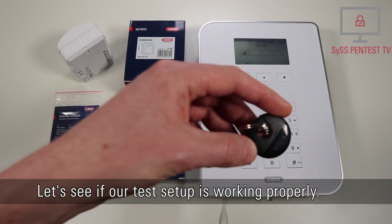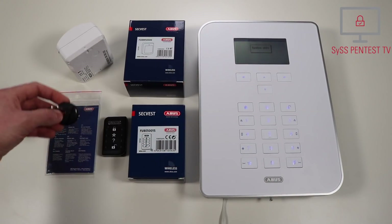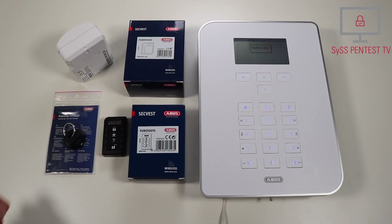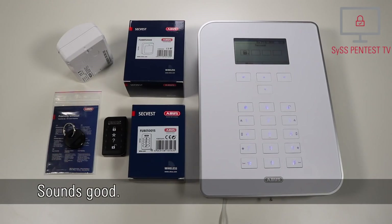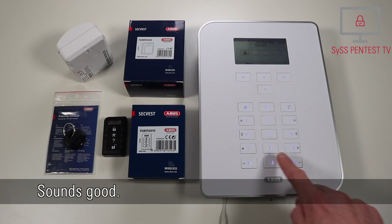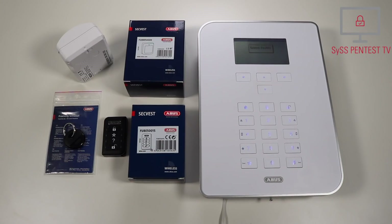Let's see if our test setup is working properly. Die Alarmanlage wird aktiviert. [The alarm system is being activated.] Sounds good! Die Alarmanlage ist deaktiviert. [The alarm system is deactivated.]